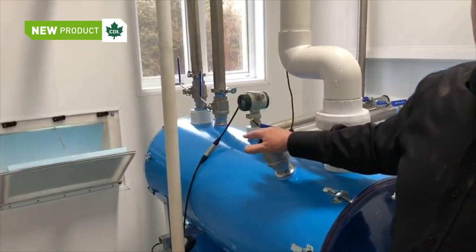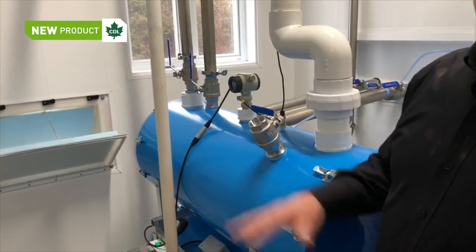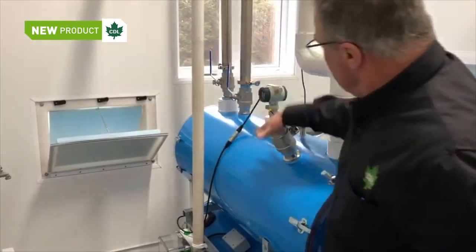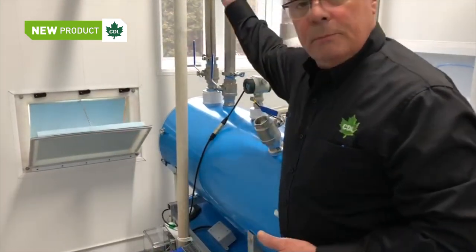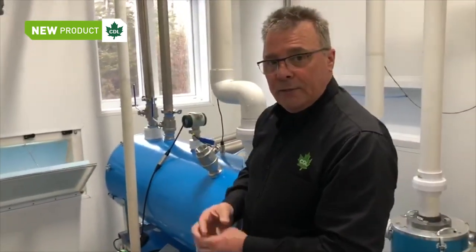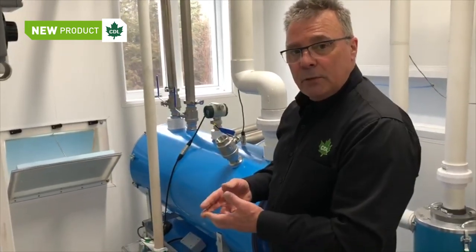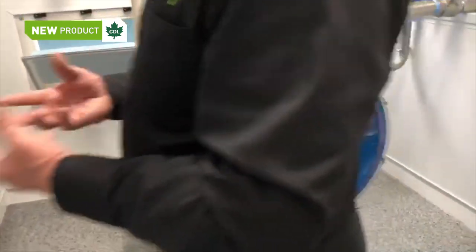Today we're operating — we just stopped the pump for a short period to do the video. So you can undo the connector here, and once the vacuum is released from the system, you just pull the probe. Over the top of the probe there is a transparent PVC tube, and this is to protect the probe and prevent splashing from going onto the probe.